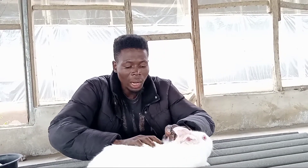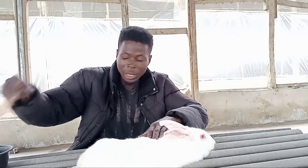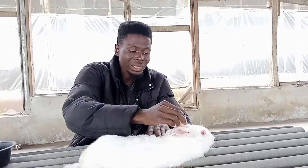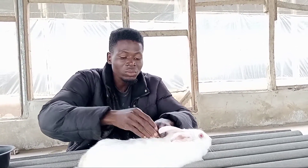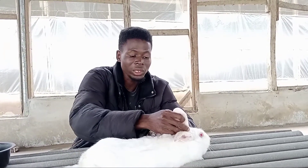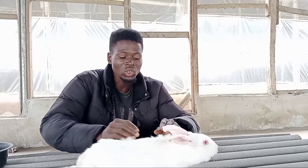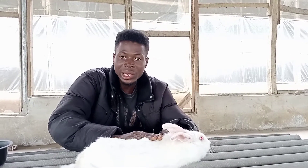One thing to know is that mange most of the time starts from the ear and moves to the whole body. So if you notice the mange coming from the ear or any other part of the rabbit's skin — the hand or any part of the body — you have to apply this to contain any form of issue that might come up.